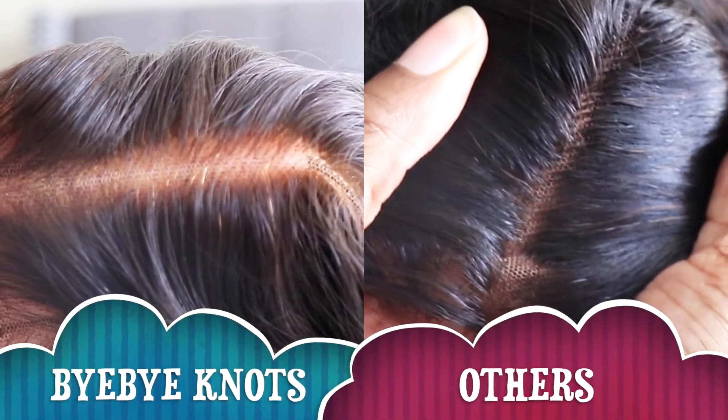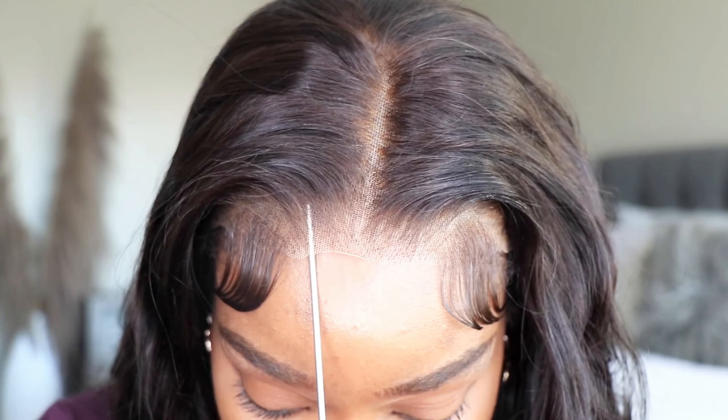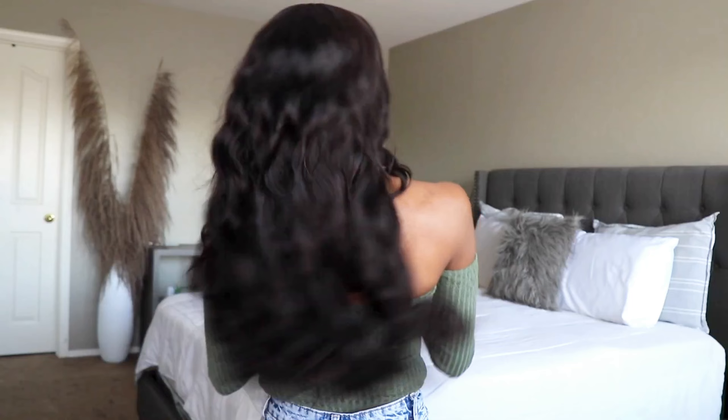As you guys can see, this is their Bye Bye Knots unit and this is one of their older units on the other side. The knots are bleached and the hairline is tweezed. Check this unit out from Nadula.com. They do have a Black Friday sale running right now as well as a Cyber Monday sale.